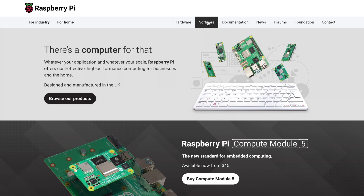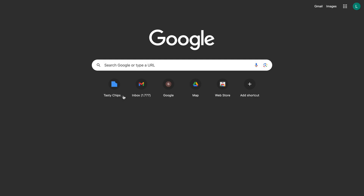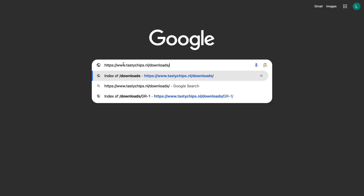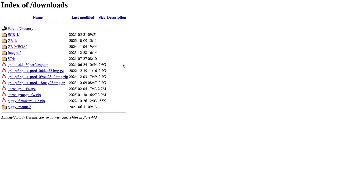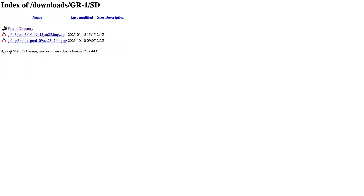First, download and install the Raspberry Pi imager that is available on raspberrypi.com/software. Next, go to tastychips.nl/downloads and navigate to the directory GR1/SD and download the latest firmware 3.0 zip file.